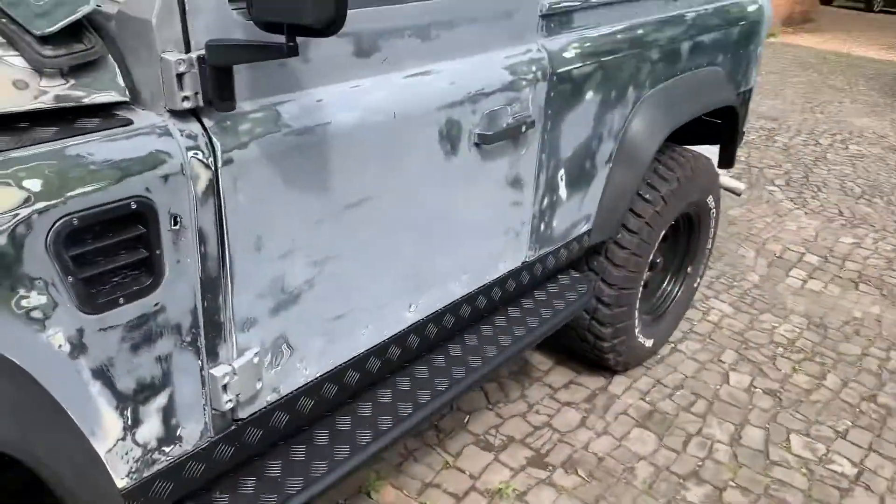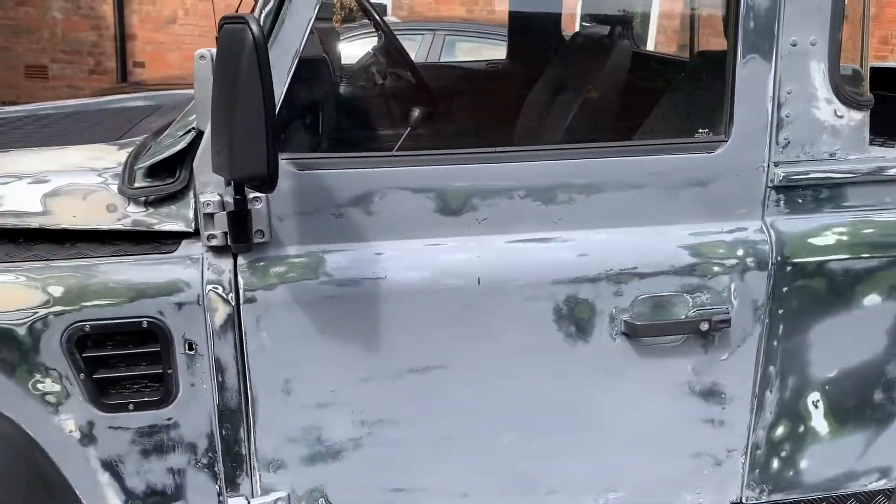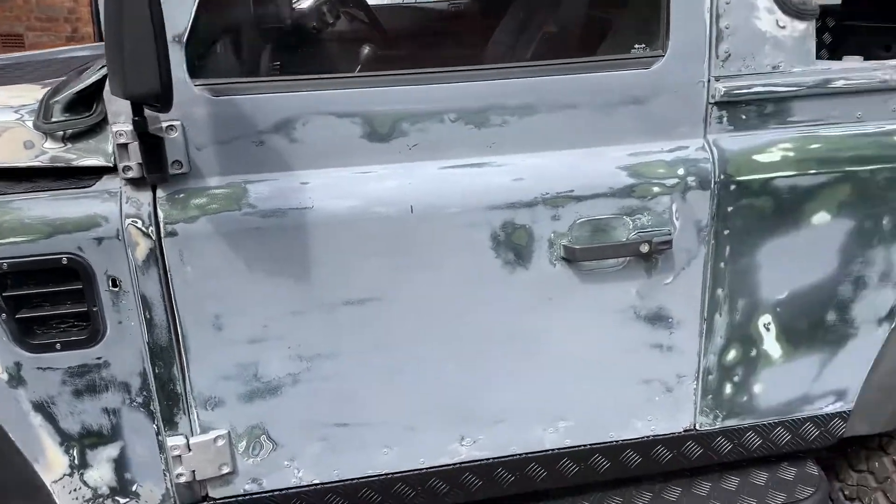So what have we done to the Land Rover today? We're in the middle of a glorious Saturday so I thought I'd get some jobs done.